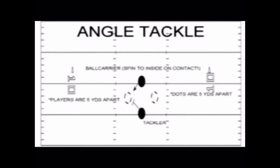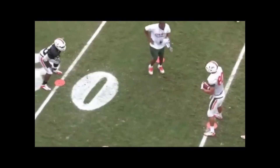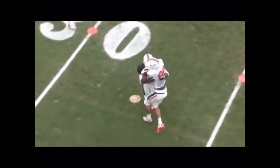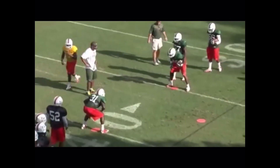The runner and defender are separated by 5 yards with dots 2.5 yards on each side. The ball carrier's job is to run straight to the dot, keep his shoulders square, and give himself up on contact. He should also keep his head out of the drill for safety purposes, as the drill is designed for the tackler.